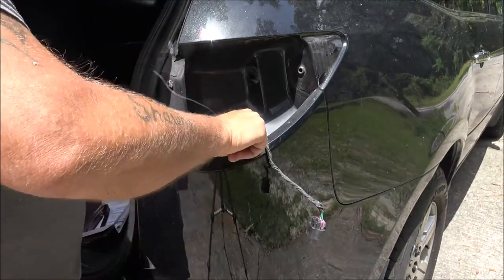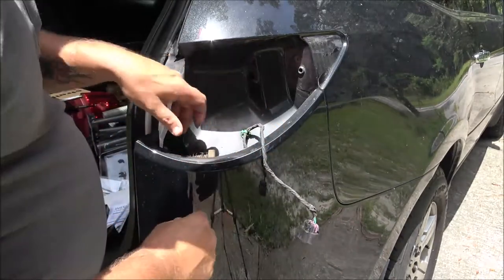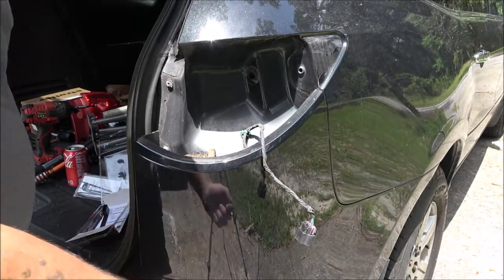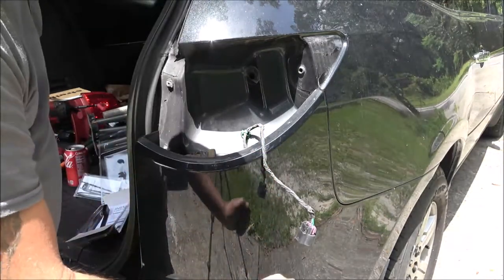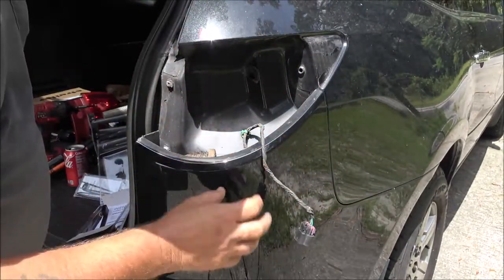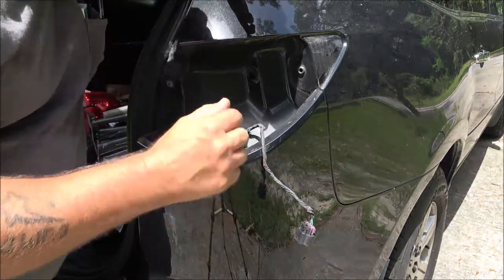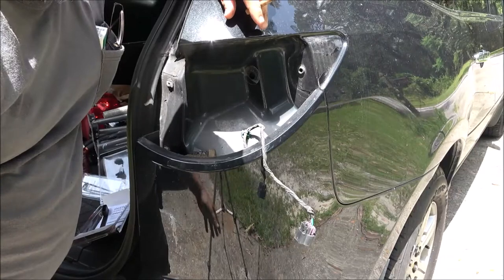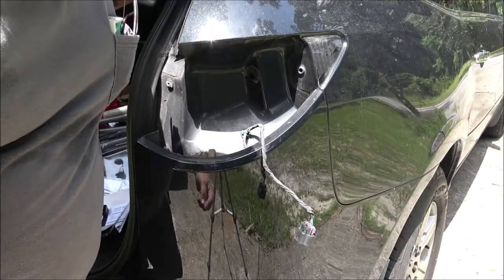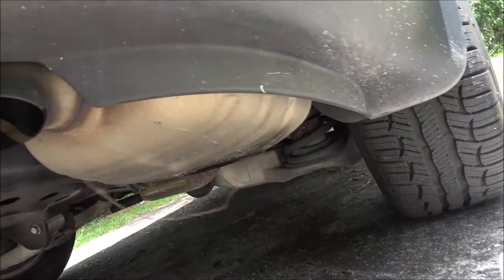You're not going to be able to get your hands in here easily. You can get your hand up through the bottom a little bit if you've got small hands. If you've got a buddy, you can push your wire up through and they can grab it, or use a piece of coat hanger — it's not that hard, there is plenty of room in here. I need to get my light too. Watch out for the exhaust but there's plenty of room to run that wire.